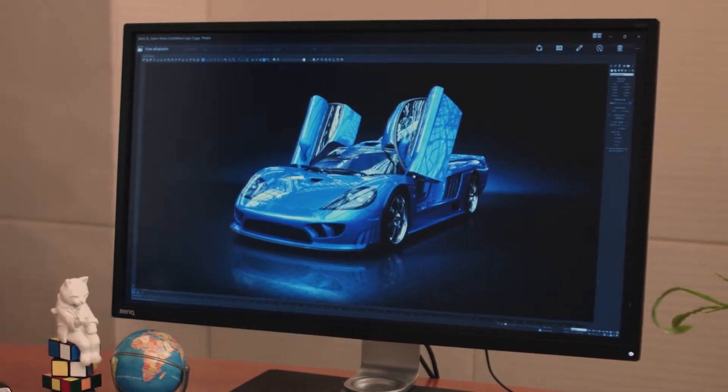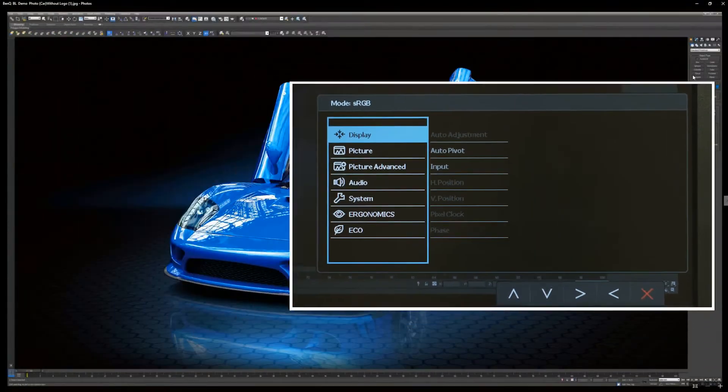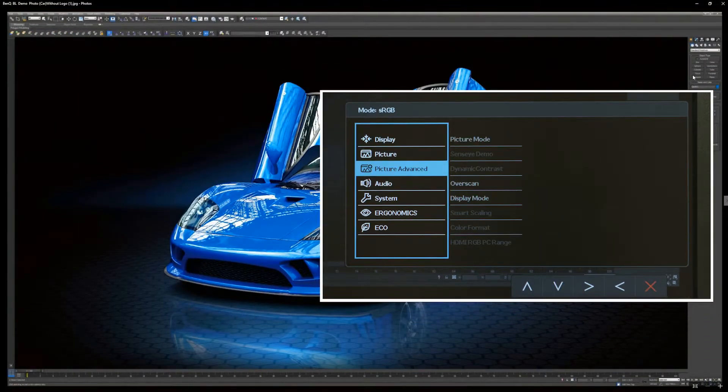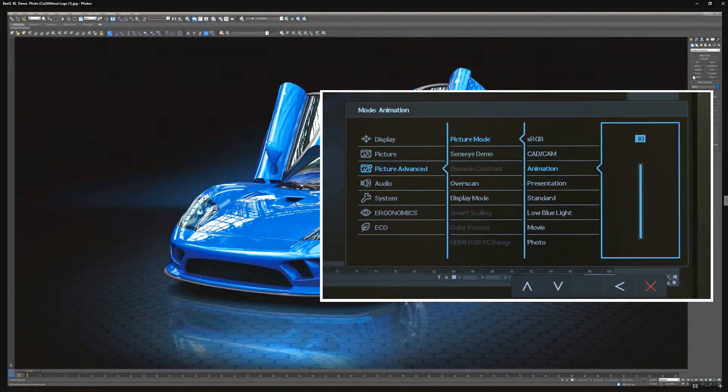Now I'll walk you through the steps. First, press the menu button at the bottom of the display. Then, move the selector to Picture Advanced and choose OK. Select animation mode and choose OK.